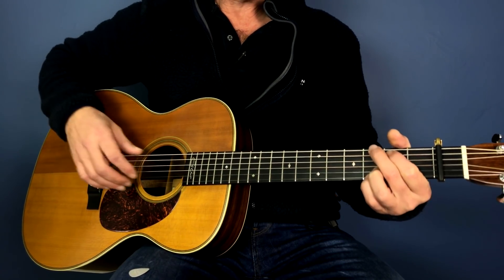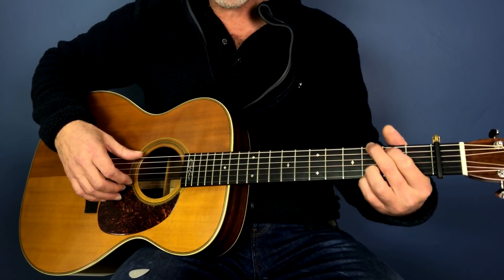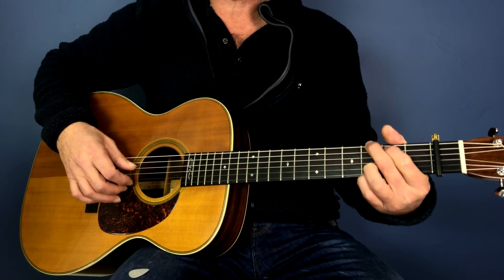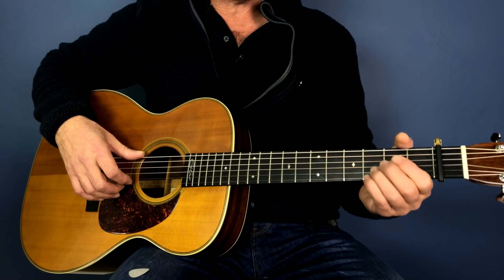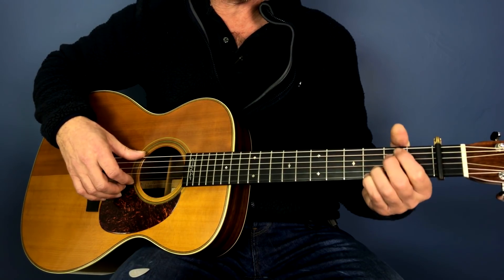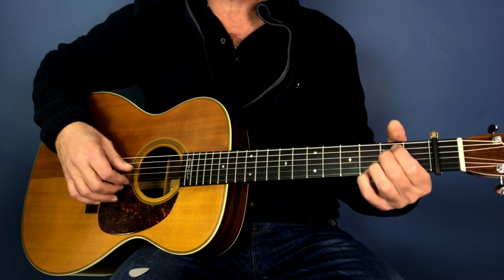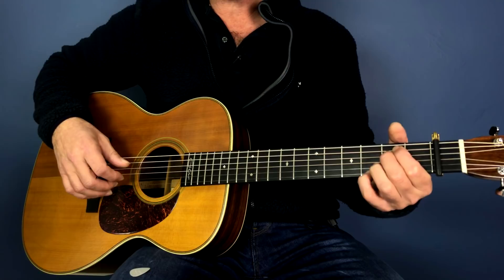So that's the timing of it. For the verse it starts with just the G: one, two, three, four, five, six. One, two, three, four, five, six. Then to the E minor — keeping the bottom two strings played here on the third fret with an E minor. One, two, three, four, five, six. One, two, three, four, five, six.